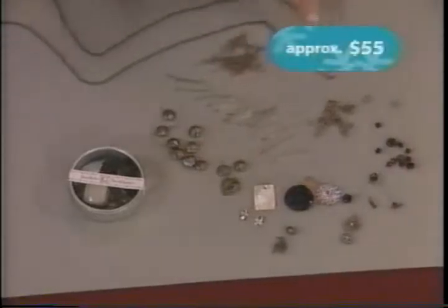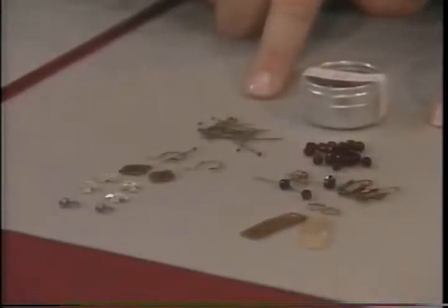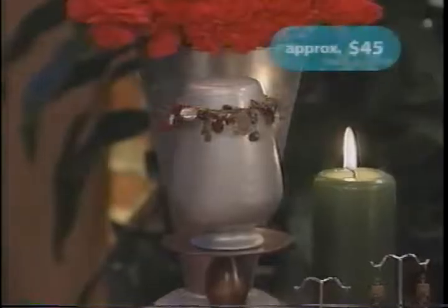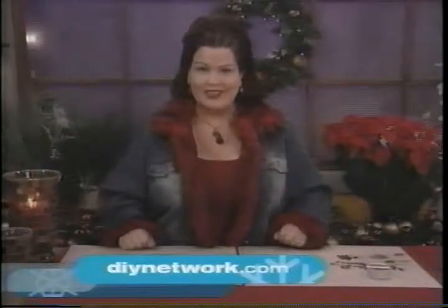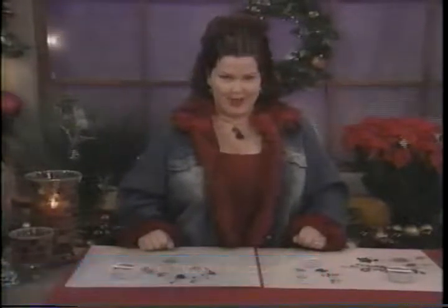All the charms, findings, jump rings, and chains are included. The earring kit includes enough for two pairs of earrings, and of course the Mexican Milagro charm bracelet also comes in its own kit. You'll find information about all these gifts at our website at DIYnetwork.com. Feliz Navidad, Happy Holidays. I'm Jackie Guerra. Coming up next, gifts that will thrill the cook on your list.